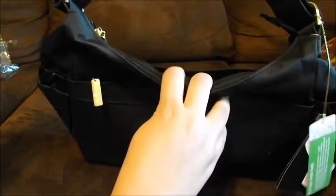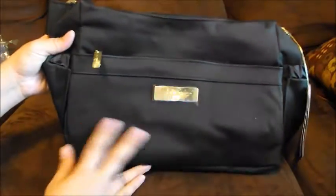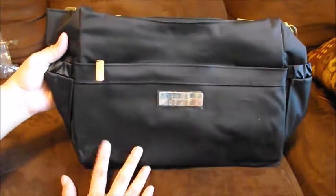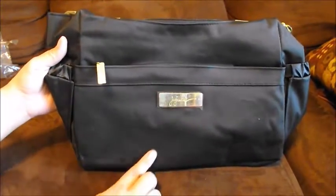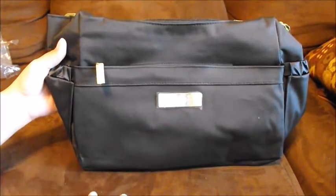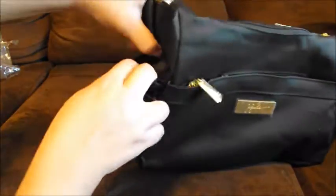As you can already see, it does come with a long strap that you wear crossbody. I got it in the monarch, so it's all black with gold hardware, which I absolutely love. I know it's very plain but I think it's very sleek and can go with anything. It has two bottle pockets on each side.